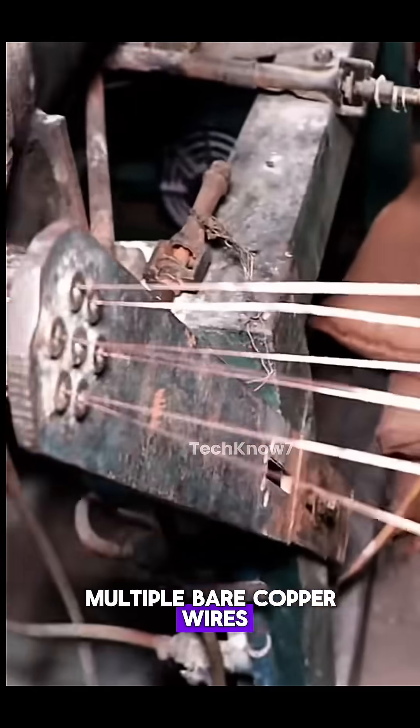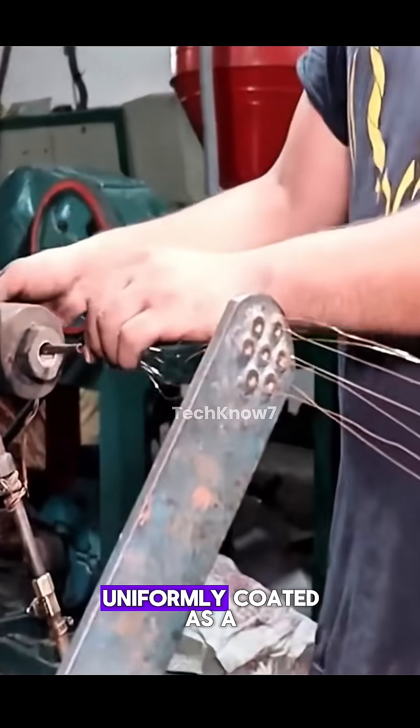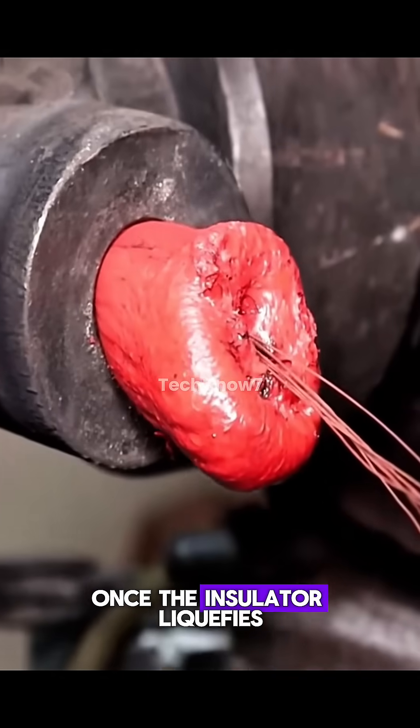Multiple bare copper wires are aligned and fed together into the heated extrusion chamber. This ensures they'll be uniformly coated as a single, solid core. Once the insulator liquefies,